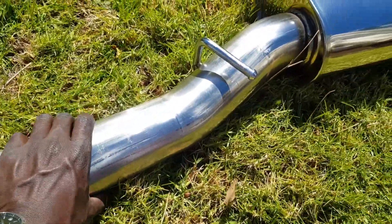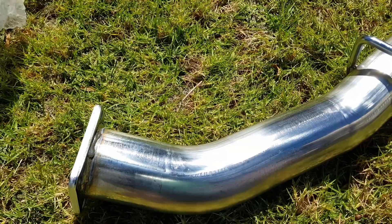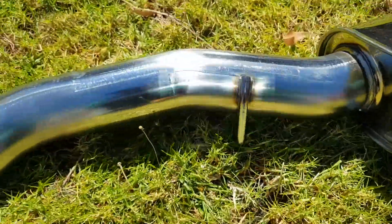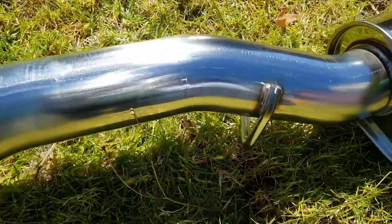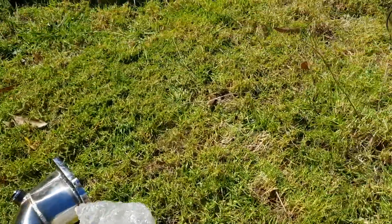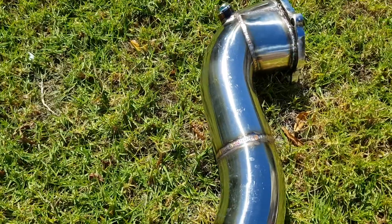Three-inch pipes. I tried to order HKS from the front downpipe all the way to the rear, but unfortunately I couldn't find a downpipe to match this one — not yet anyway. It wasn't available from HKS, so I'm still searching for it, but for now I'll have to go with this other brand.